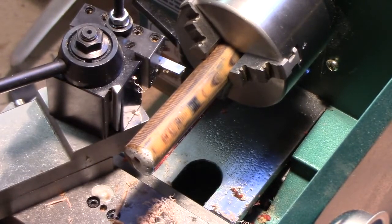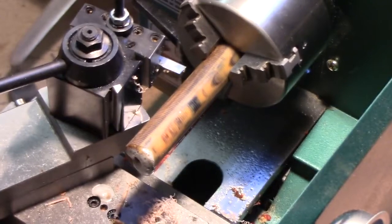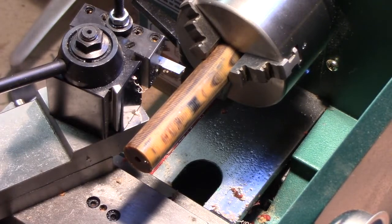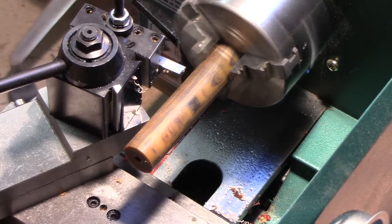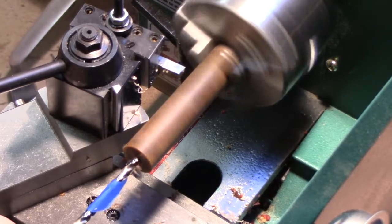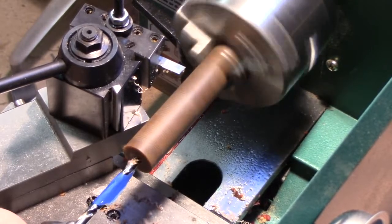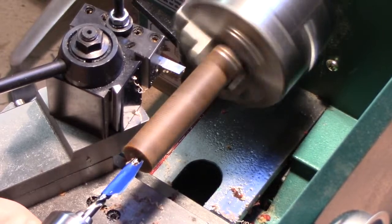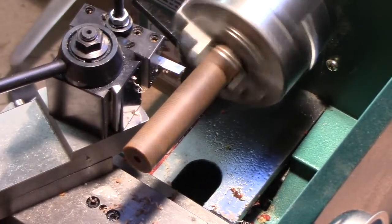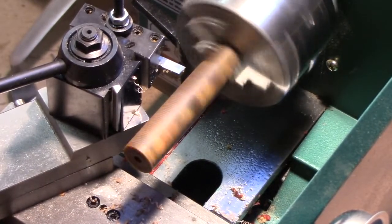That is now drilled all the way through. The next step is going to be to drill for the filter. We can begin by using the hole that we already have. This is actually the pilot drill that I use for a 6mm filter. We're just going to run that in to start widening out our hole. I've marked it off to 1 inch, because I want a 1-inch depth for the filter.